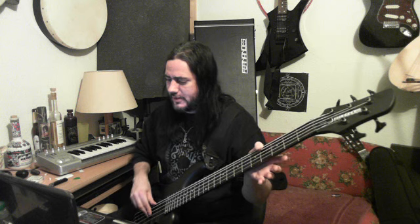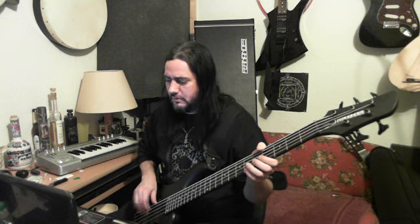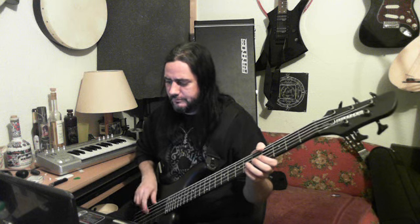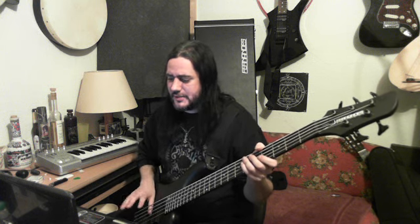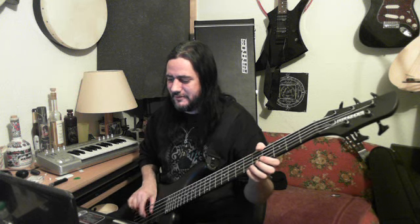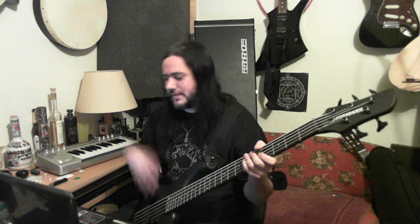I'm gonna keep my thumb resting on the string as I move downwards. I also have a technique where my thumb will slide down the strings. That's going to go into string muting, which I said I'll do another video on.